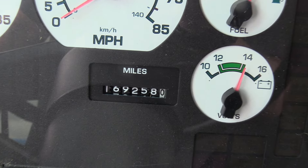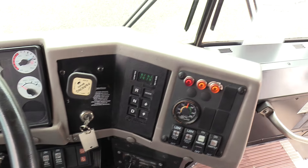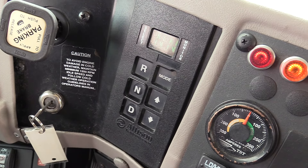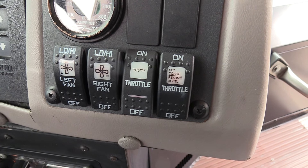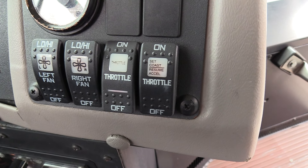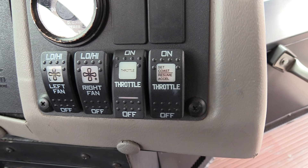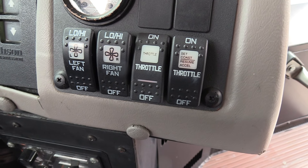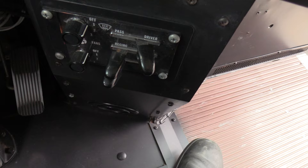Instrument cluster's looking good — love the white gauges. 169,000 miles on this baby. Over here is the Allison shift pad for the Allison 3000 PTS pupil transport series. Cruise control right there, though it's not uncommon for a school district to not have cruise control enabled. We can check the driver port to confirm.